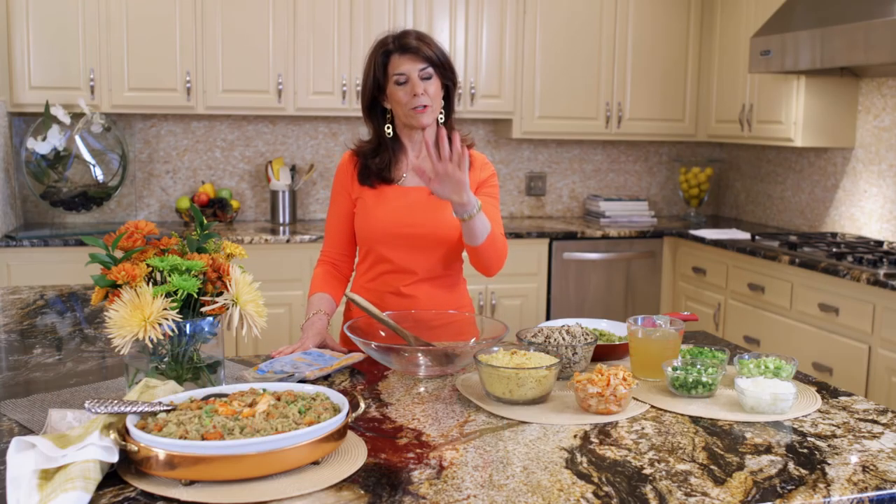Hi, I'm Holly Clegg, and I'm in my Trim and Terrific kitchen. Today's rush hour recipe is about dressing.